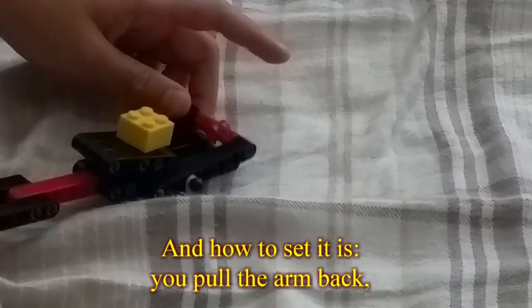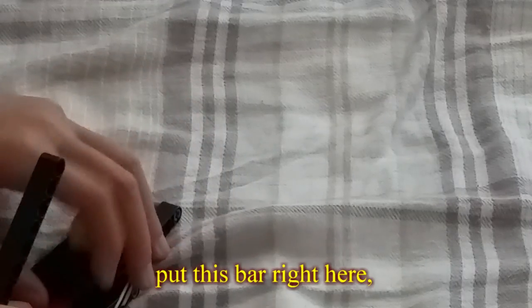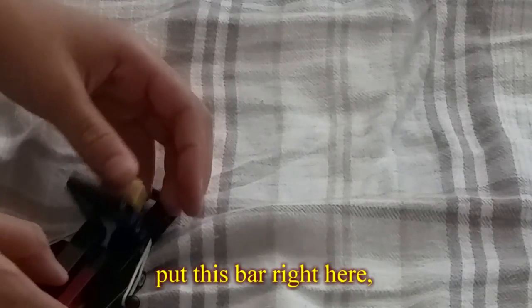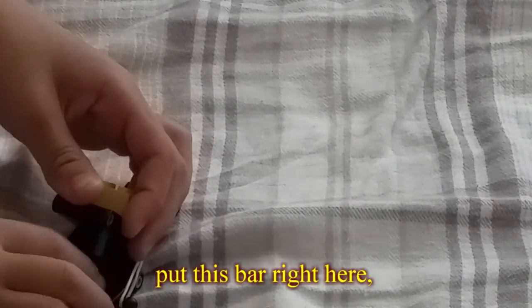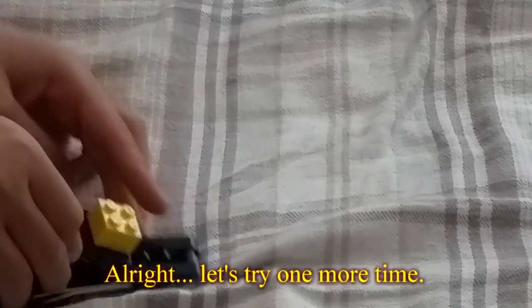And how to set it is to pull the arm back, put this bar right here, and then you put the trigger pad on top.